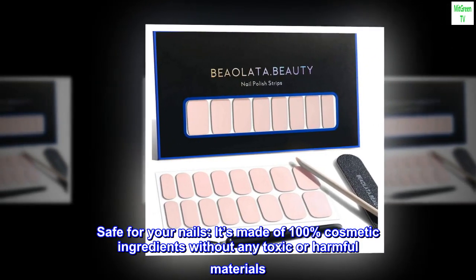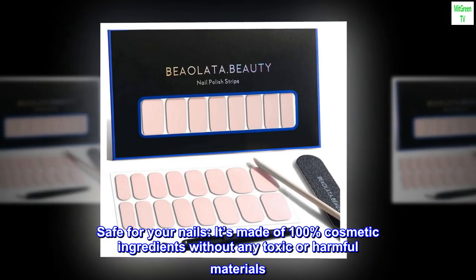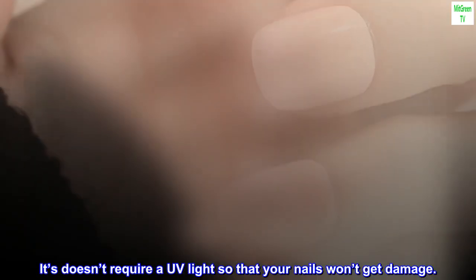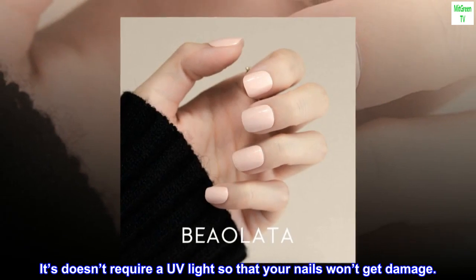Safe for your nails. It's made of 100% cosmetic ingredients without any toxic or harmful materials. It doesn't require a UV light so that your nails won't get damaged.